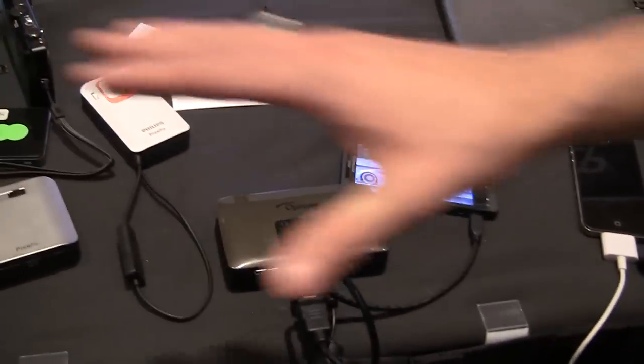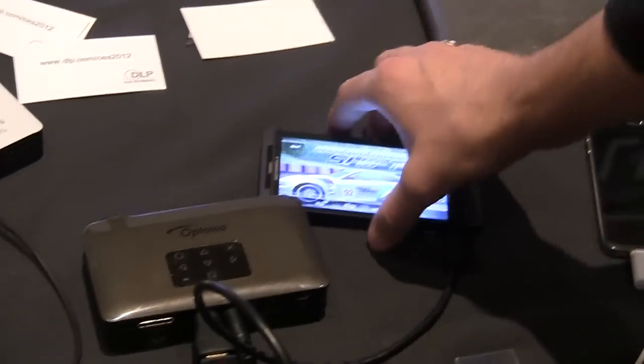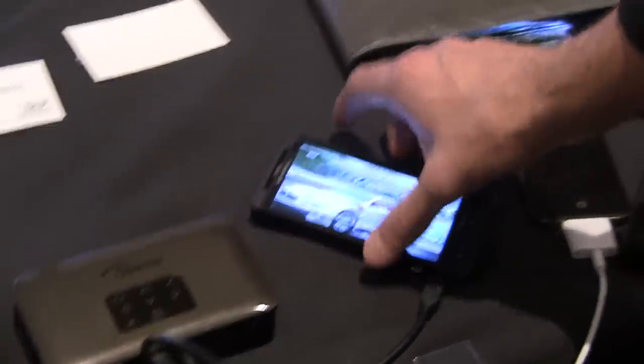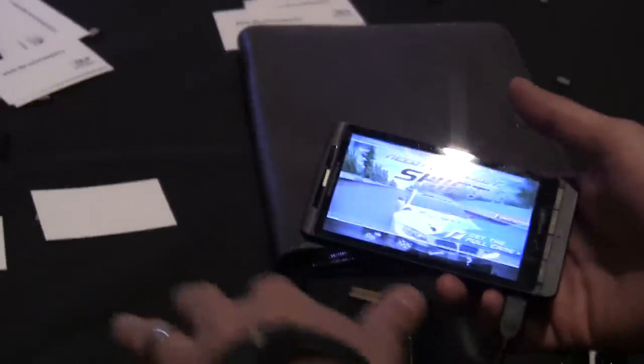There are several different Pico projector devices here that are all accessories to different Android phones. This one in particular is the Optima PK320, which just launched or is about to launch. It's hooked up to an Android phone and people can basically use the HDMI output to play games, watch videos, do apps, share photos, and make it a more shareable experience.